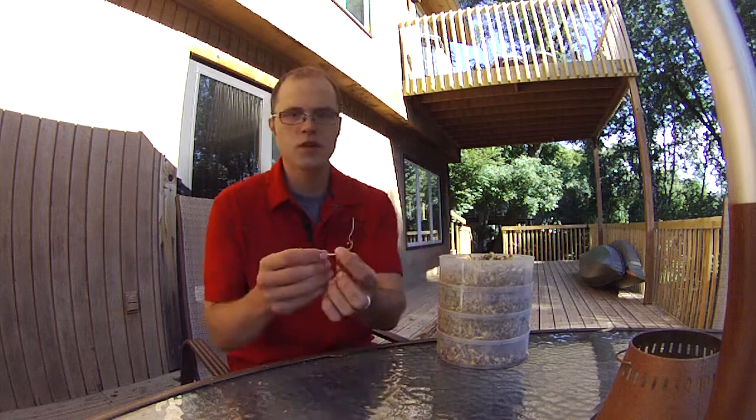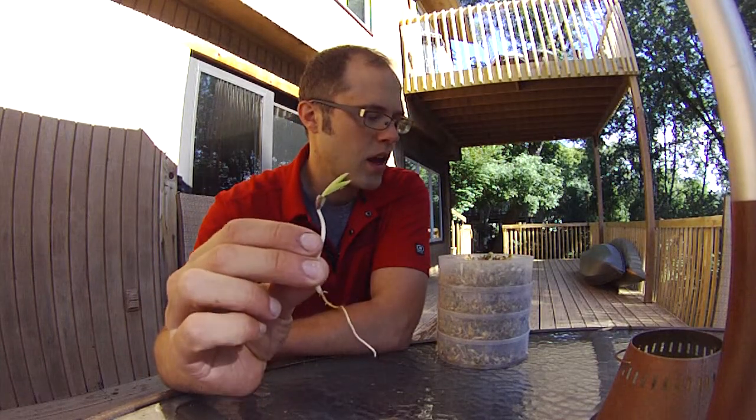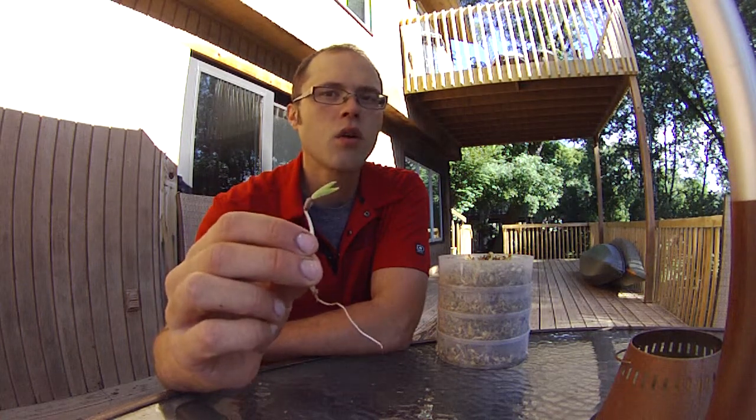Now I'm seeing that the period from when they fully sprout to when they start to brown out is very short. I've got quite a few sprouts here that I don't know if I would eat — it's kind of like a brown salad. So what I'm going to do is take some of these sprouts, which as you can see have roots and are starting to get leaves, and plant them just right underneath some black dirt and see what we can grow.